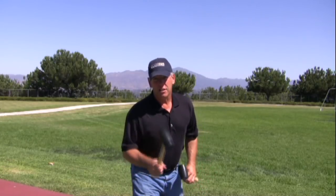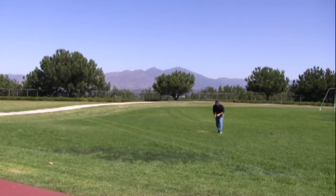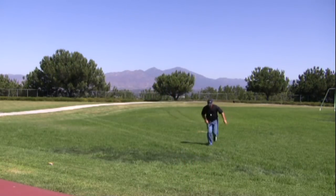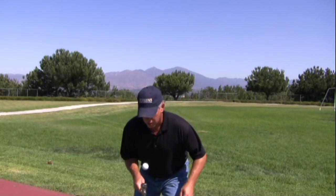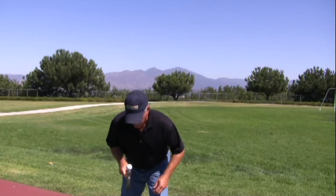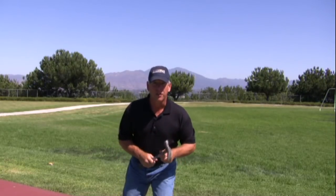I can run extremely fast bouncing a golf ball off a 28-ounce E-swing hammer. Let me show you how I do it. That is focus.